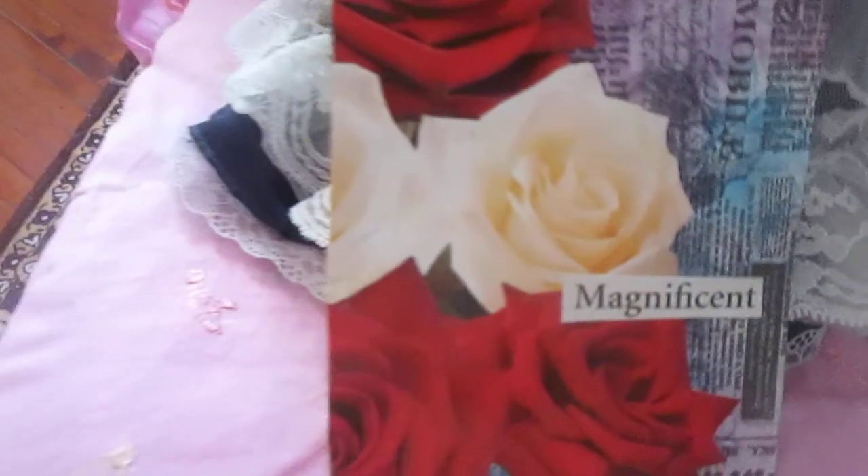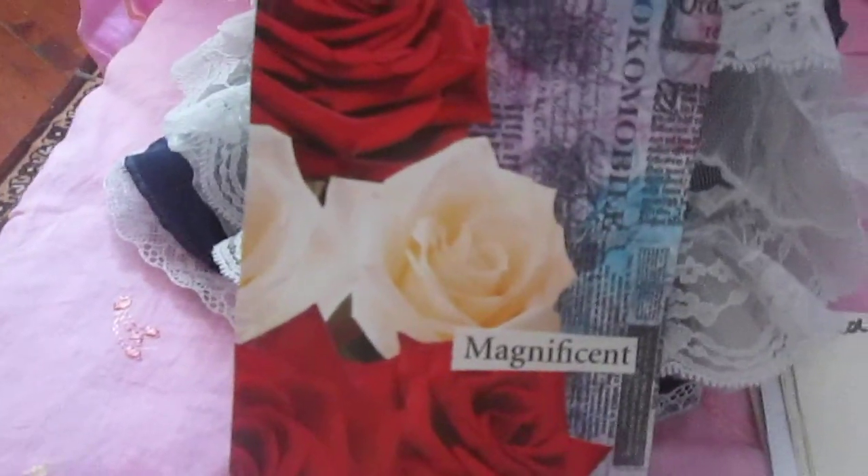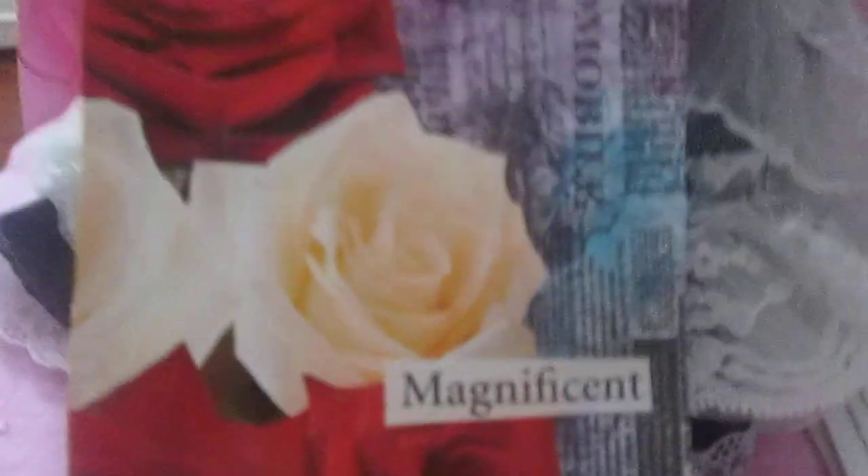Next, the packaging is from a magazine — decorative paper with some printed ephemera. There's a rose from a greeting card and something magnificent from a book. This is index card number 56.